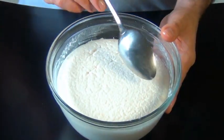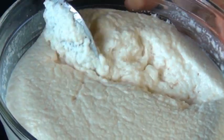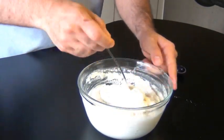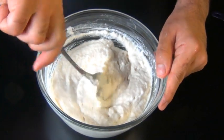I just want to show you with a spoon how light and airy the batter becomes. It's really important this ferments somewhere nice and warm. Once you see your batter looks like that, it's time to add some salt. Always add your salt after fermentation, never before. Stir it in gently in just one direction so you don't lose all the aeration.